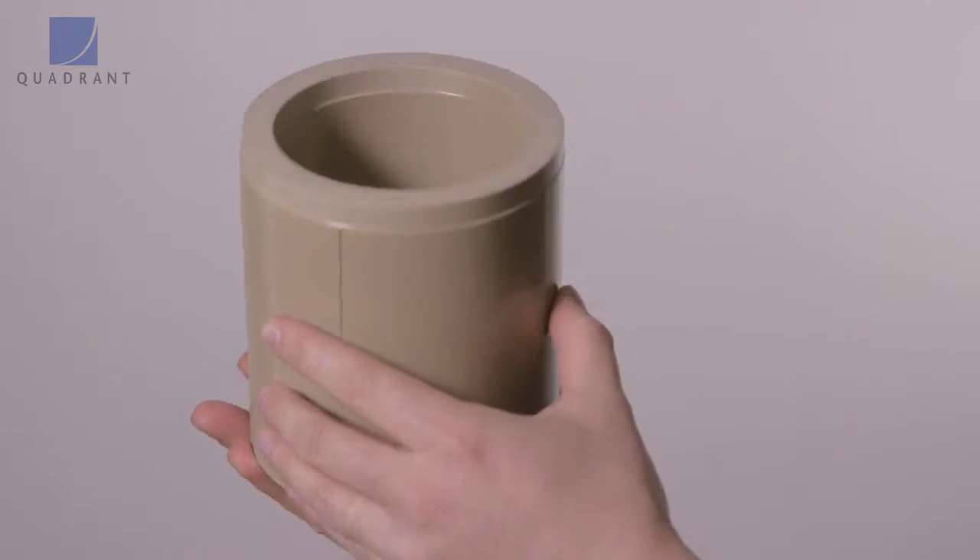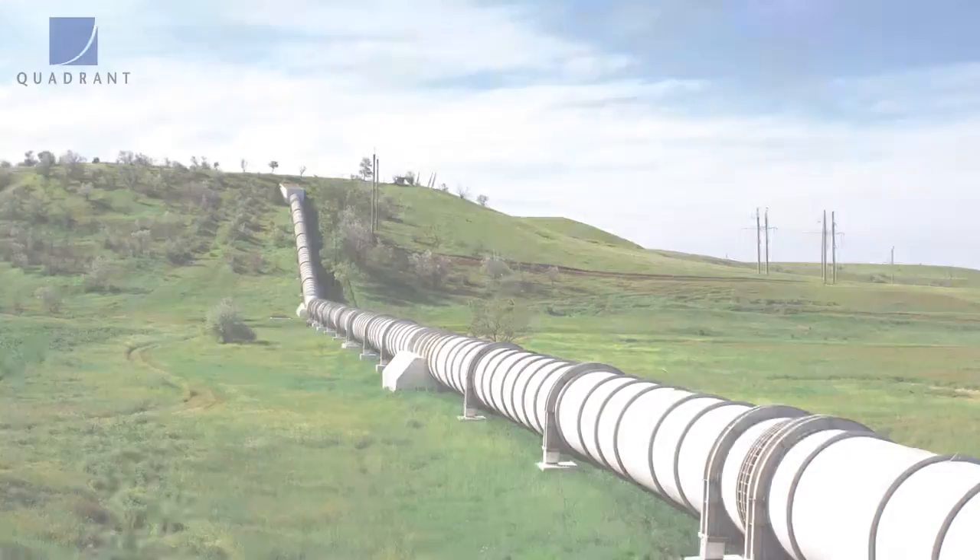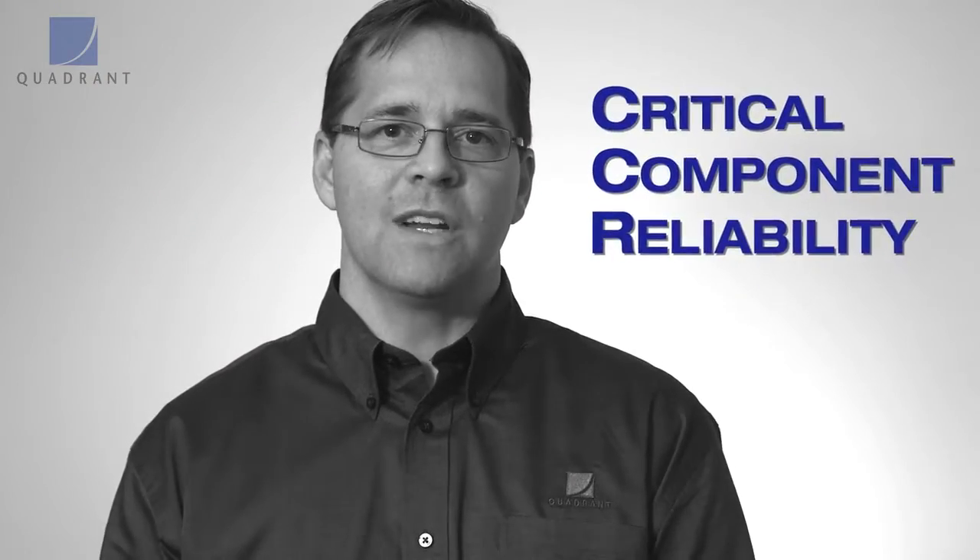Keytron Peak is just an extremely versatile material, widely used throughout just about any industry you can imagine. It's a good all-around product used whenever anybody has a critical component where they want success.